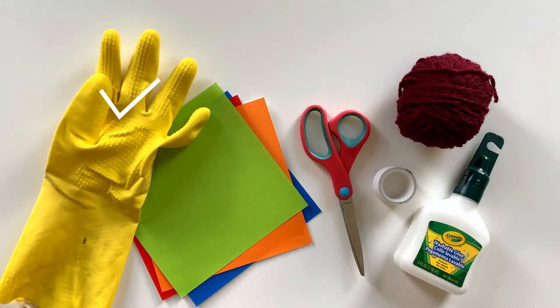You will need a recycled rubber glove, a pair of scissors, some glue or double-sided adhesive tape, and some decorating materials like colored paper and yarn.